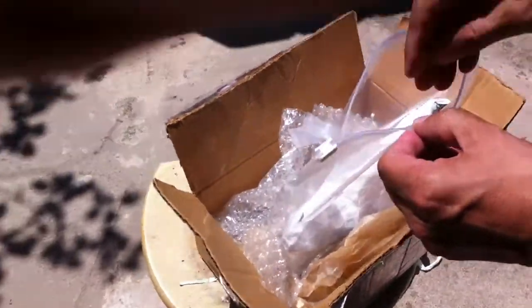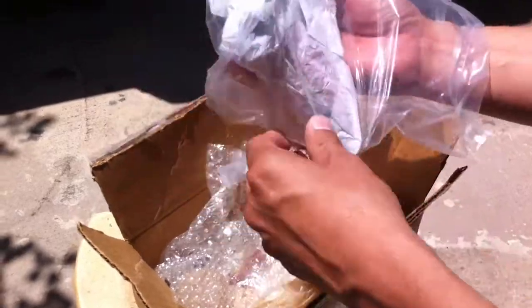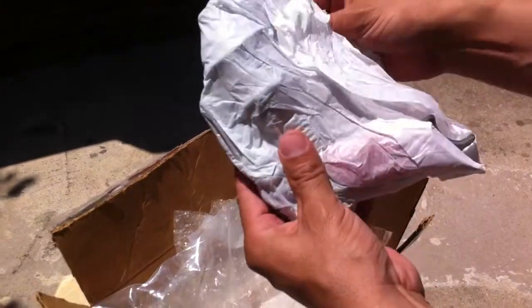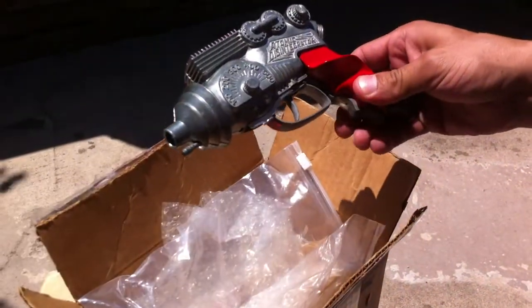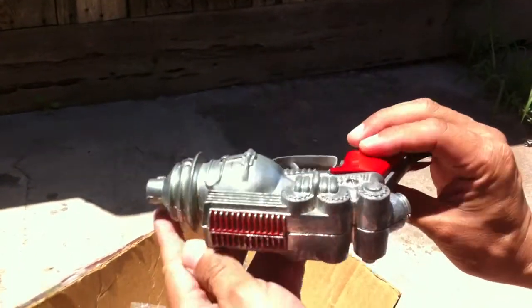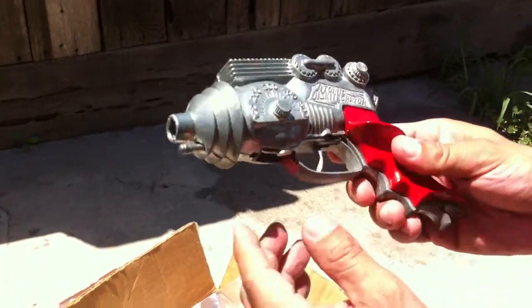It's already open. Feels good. Tada — wow, she looks great! It's got some caps.